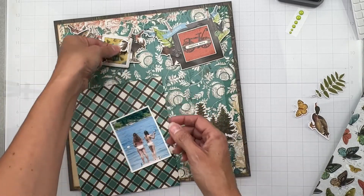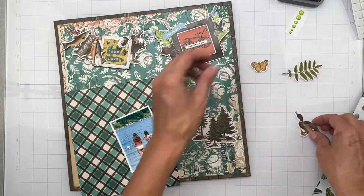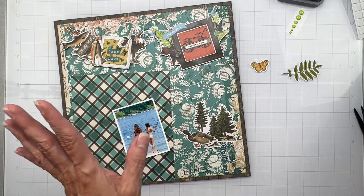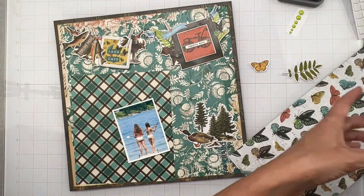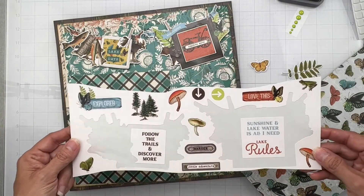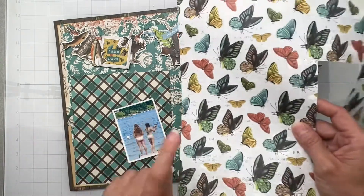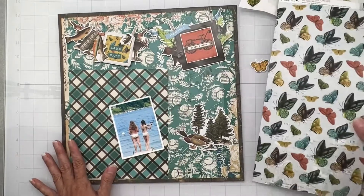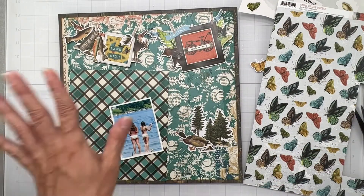I've got this cute little duck, which of course a lake has lots of ducks. And I've got these trees - I'll make sure to get those trees as well. So much fun stuff. And then I think I'm going to cut out a couple of these little buggy bits too. So I've got my work cut out for me - I'm going to do all of that stuff, make sure to ink my edges, and I'll be right back.